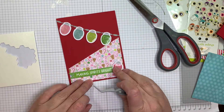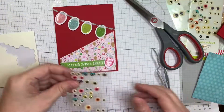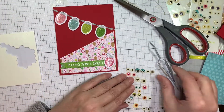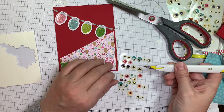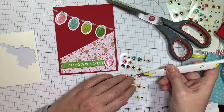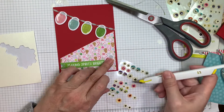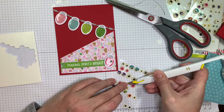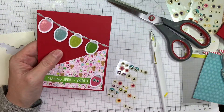Now I'm going to pop up that little bulb and make it a little character. The nice thing about Doodlebug is they have these little eyeballs — the Shape Sprinkles Eye Candy, I think they're called. They've had a few sets over the years and I love them, I use them all the time. They're just the cutest. So I'm adding little eyes — anything you add eyes to just automatically becomes cute.